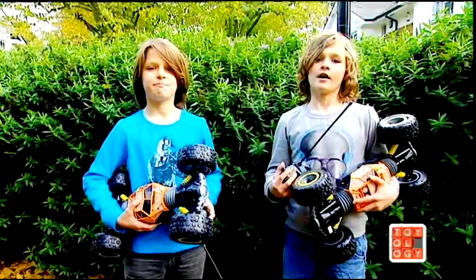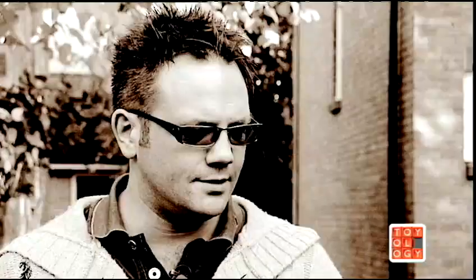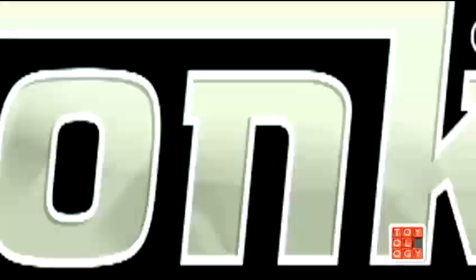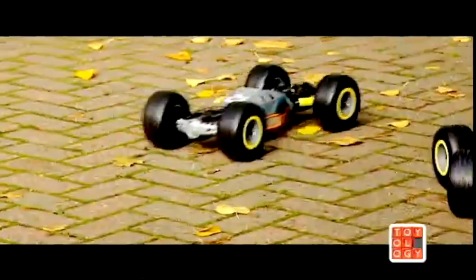Hi, I'm Mia. And I'm Luca. What are you playing with, lads? We're playing with the Ricochet stunt vehicle. Any good? Yeah, they're awesome. Watch this. Run your Tonka Ricochet RC stunt vehicle low to the ground for speed, flip it over, activate the monster lift suspension, and you can take on just about anything.